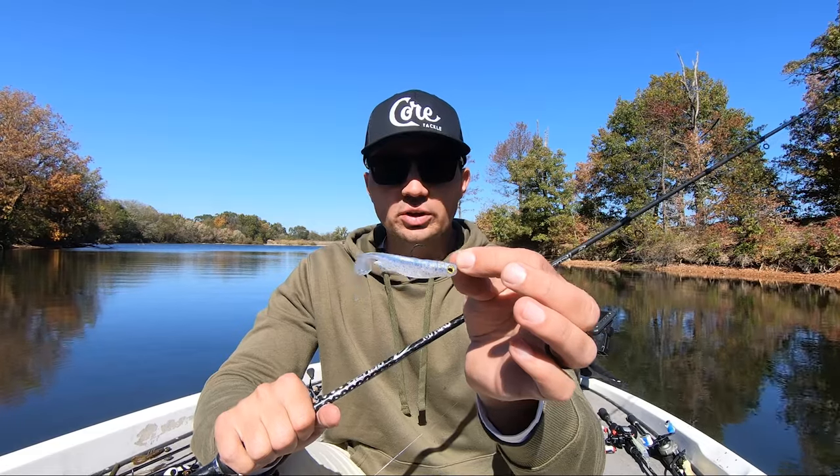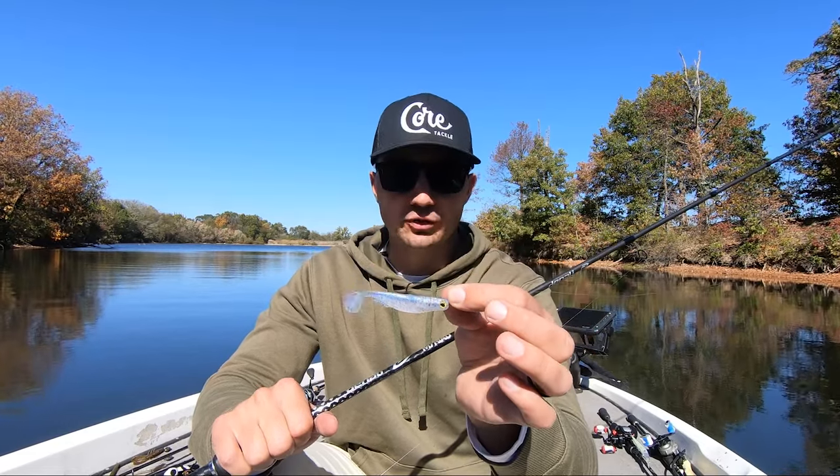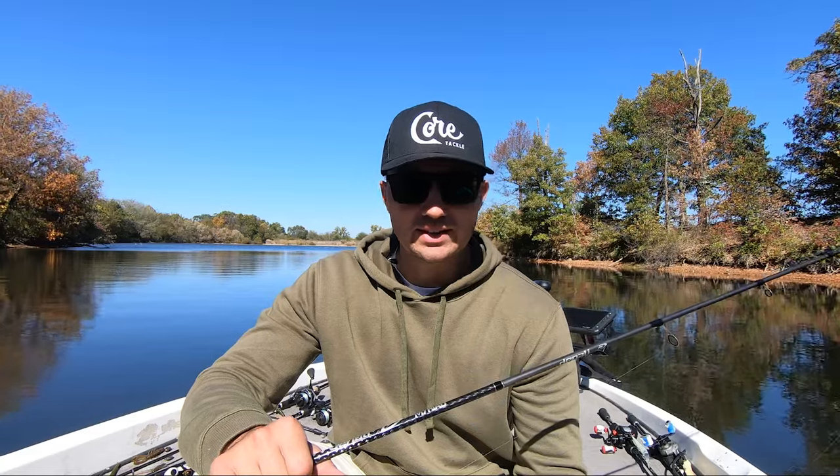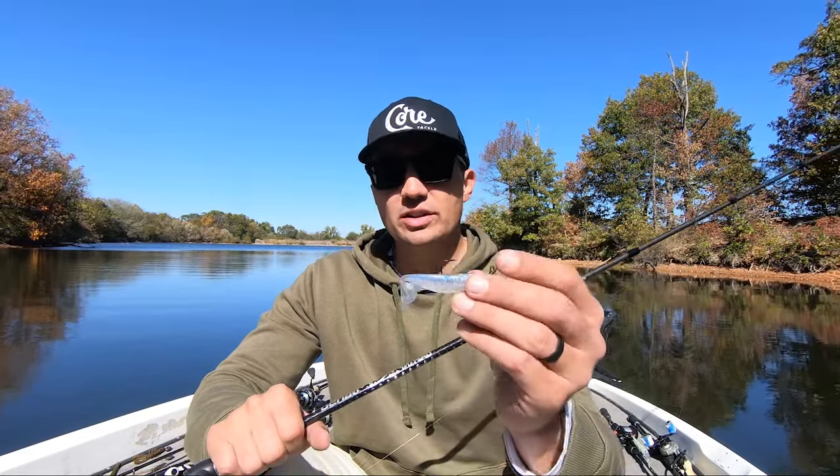The second rule of fall swimbait fishing is that you want to work your bait slowly above the level of the fish. A lot of times in the fall you would think these fish are aggressive and actively feeding so you want to work your bait very quickly, but a lot of times I find that's actually the opposite of what you need to do with these swimbaits.